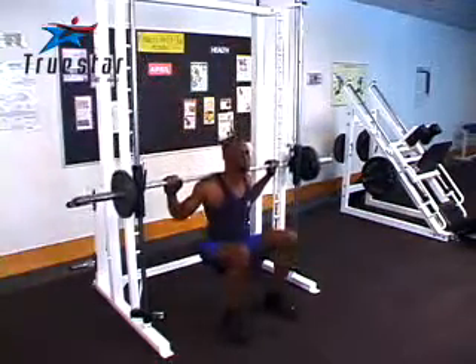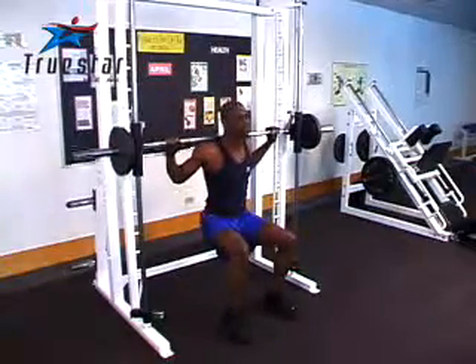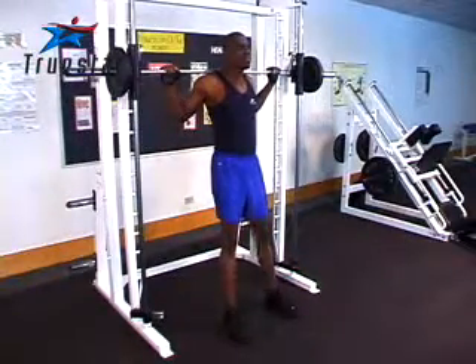This exercise really helps target your quads, or the front of your thighs. It's a great exercise that can be used in conjunction with a leg press or a regular squat. Great job Uzo!